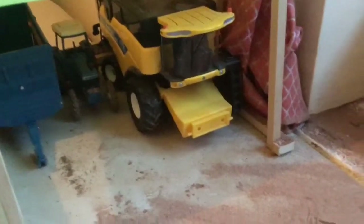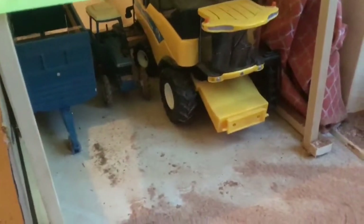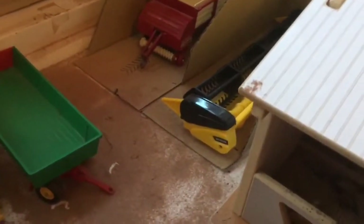Over here we've got the New Holland CX8080 combine, which is parked up there, and the Ford TW10 is also in there as well, along with the Kane Classic Silas trailer. We've got a little blue dump trailer just parked up in that shed there, along with the little orange muck spreader. There's a slurry spreader and the trailer, and in the grain store over there they've got the Forage Dragon and the header. Over here we've got our arable field with wheat growing in there at the moment.